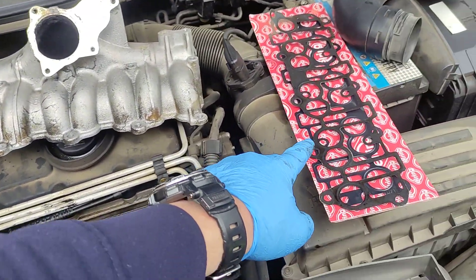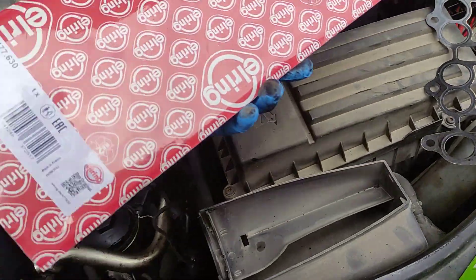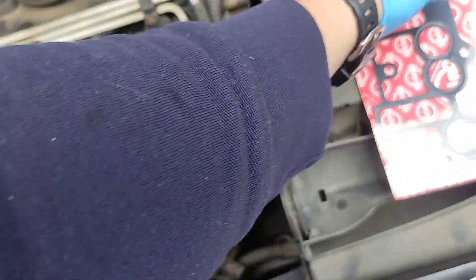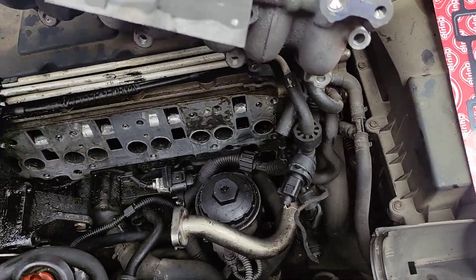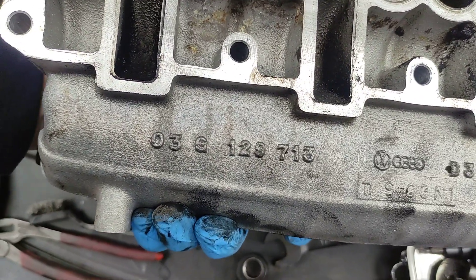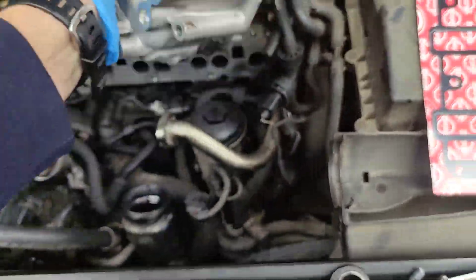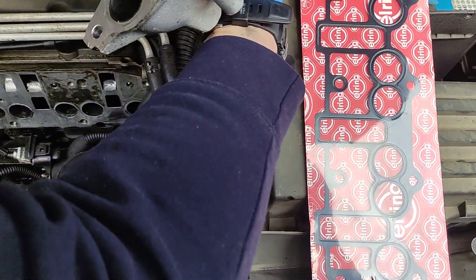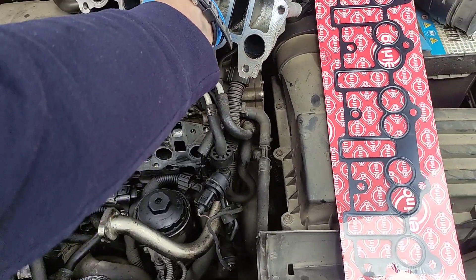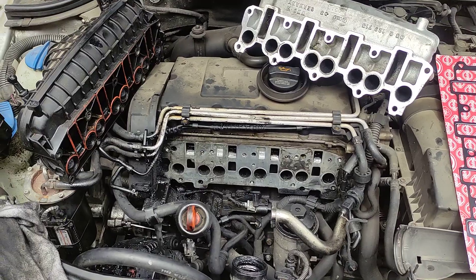Don't forget to change part number 477-630 and 03G129713. After doing this, you should not have any fault codes. If you still have fault codes, it's because of something else. Hope the video has been helpful — leave a comment and I'll see you on the next one, bye bye.